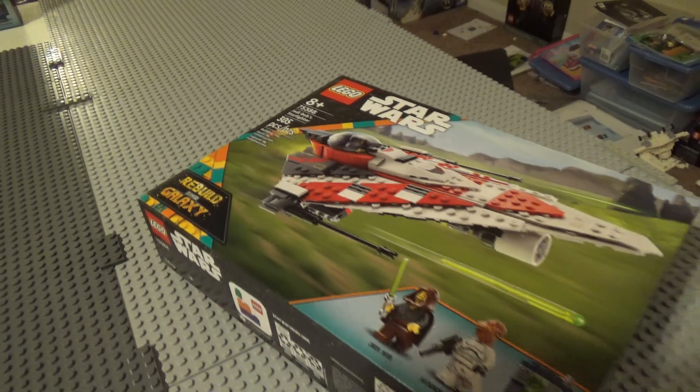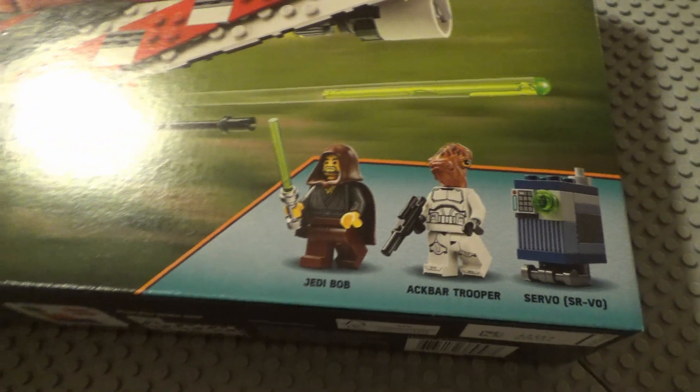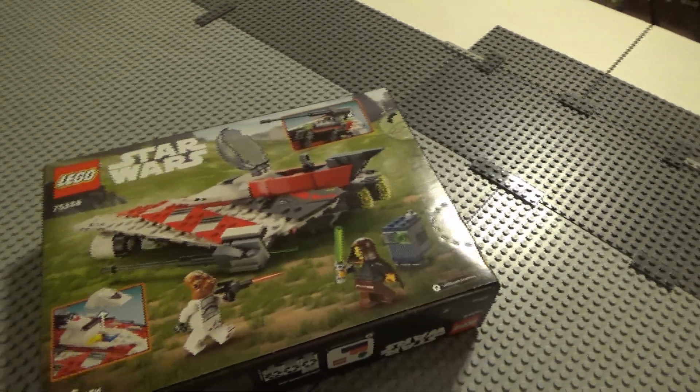This set retails for $39.99 and contains 305 pieces, three minifigs, and will be releasing on August 1st. I was able to find one early at Walmart.